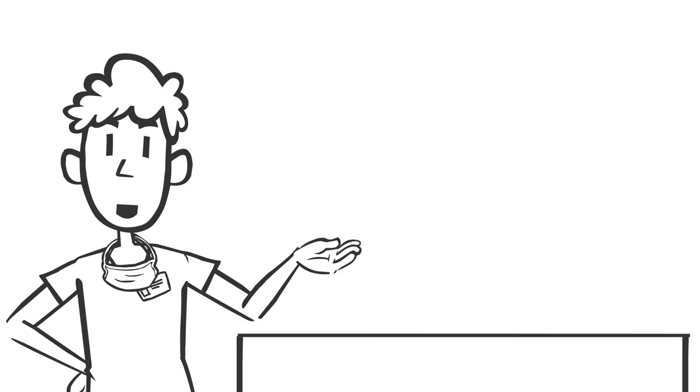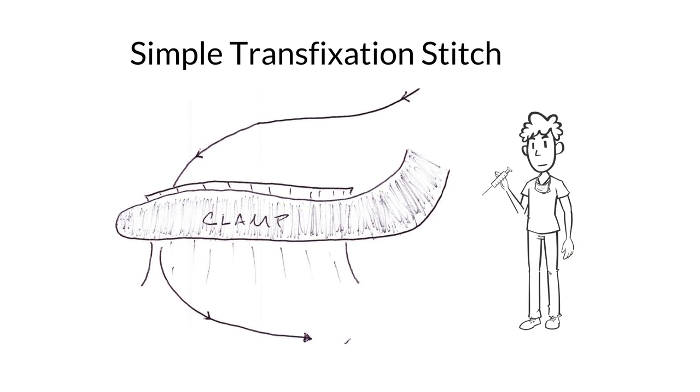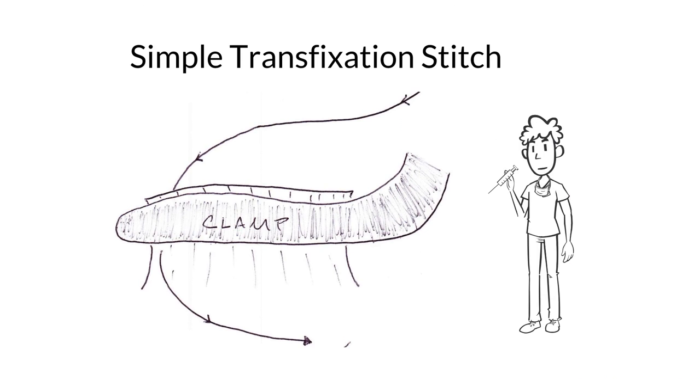Transfixation stitches allow a small part of the suture to be placed in the pedicle to be tied down. This can prevent the suture ligature from falling off the pedicle. In a simple transfixation stitch, the suture passes once through the front end of the pedicle.